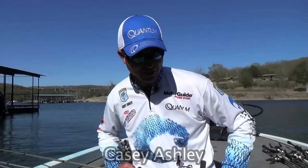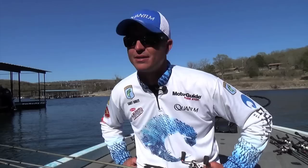Casey Ashley here. I'll talk to you a little bit about jig fishing — early spring, springtime jig fishing. A lot of folks get caught up in colors, but I keep it simple.